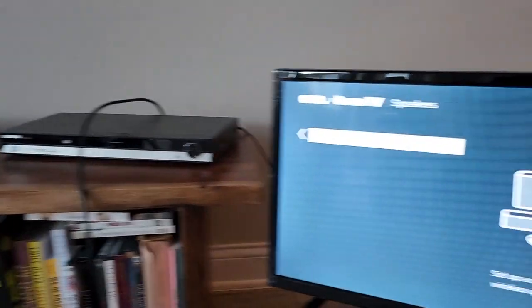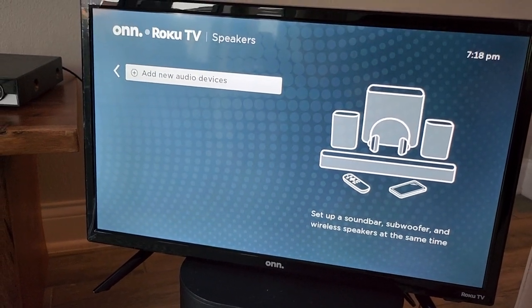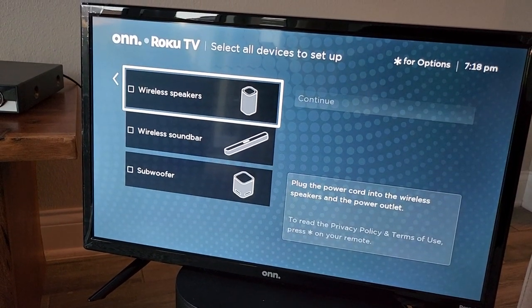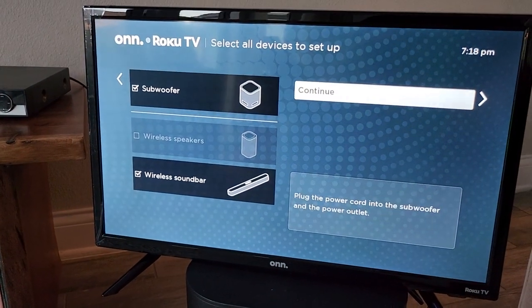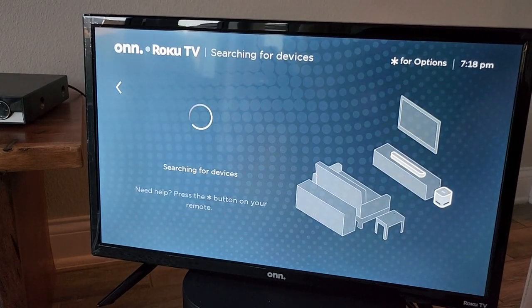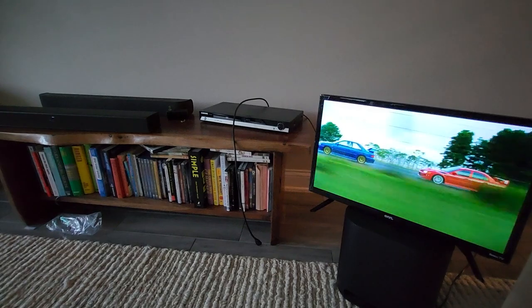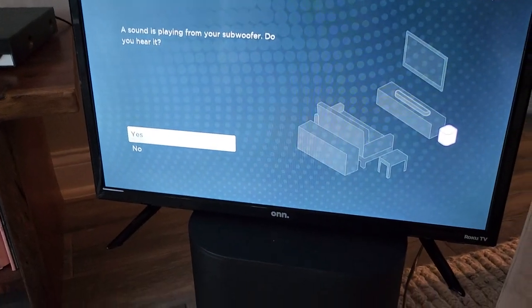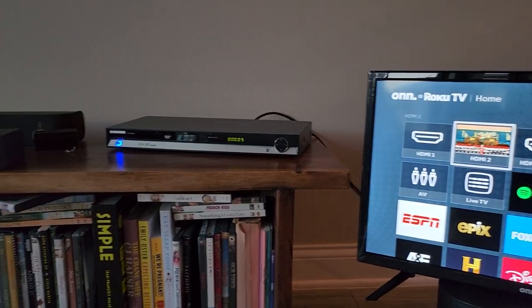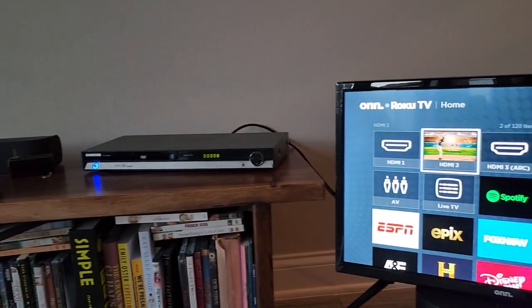With the Roku TV wireless soundbar, we're going to try and connect to my On Roku TV. We're going to select the wireless soundbar. I also have the subwoofer plugged in — might as well connect both at the same time. And there you have it — it does play audio out of my soundbar and subwoofer, and it looks like it's playing out of my DVD player connected to HDMI 2.